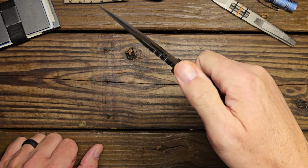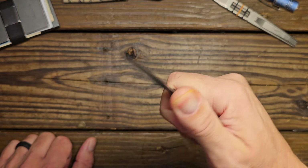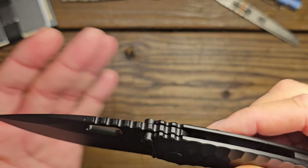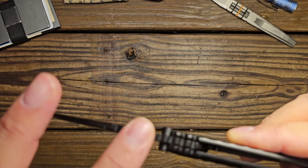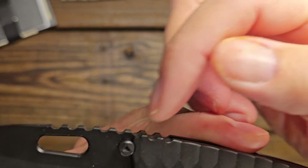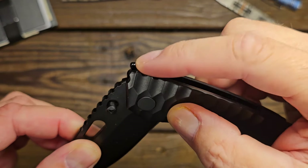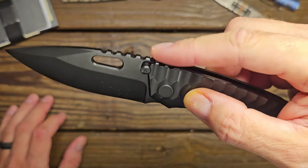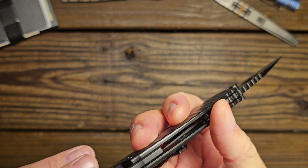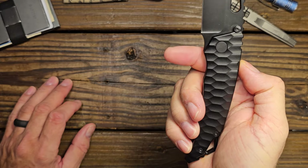The jimping on top of the blade is pretty decent — not uncomfortable but fairly aggressive, though it is rounded off. A neat feature is that the jimping on the top of the scales matches the jimping on the blade. There's also a little bit of jimping on the back of the back spacer.